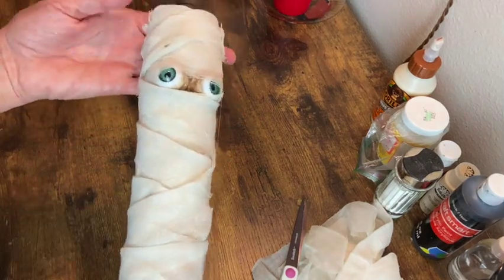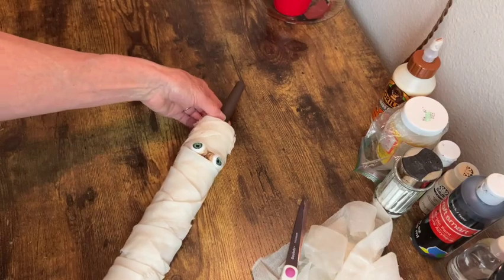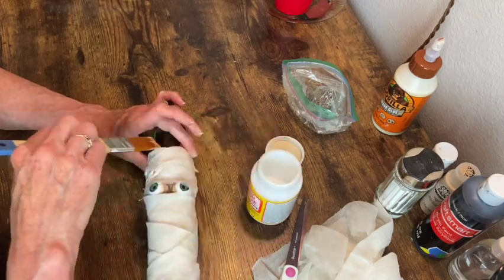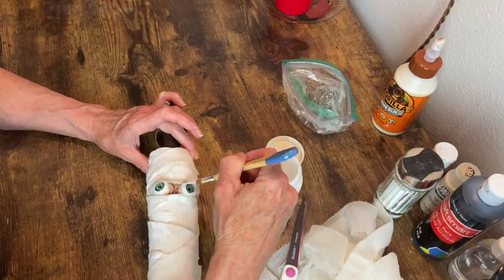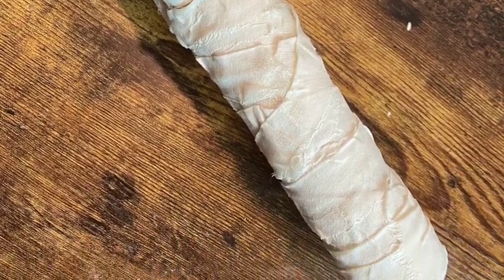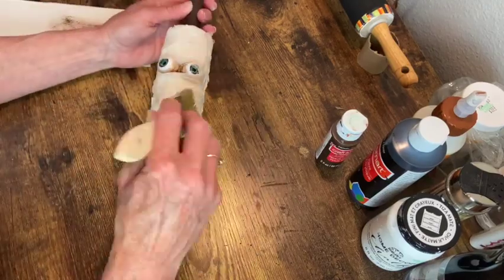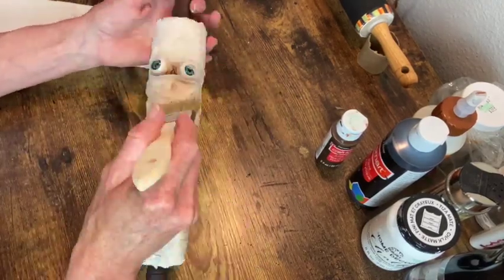Now our mummy is all wrapped up and it's time to seal everything with a coat of Mod Podge. He's way too clean, so I need to take some dark brown paint and just do a light dry brushing over the cheesecloth.